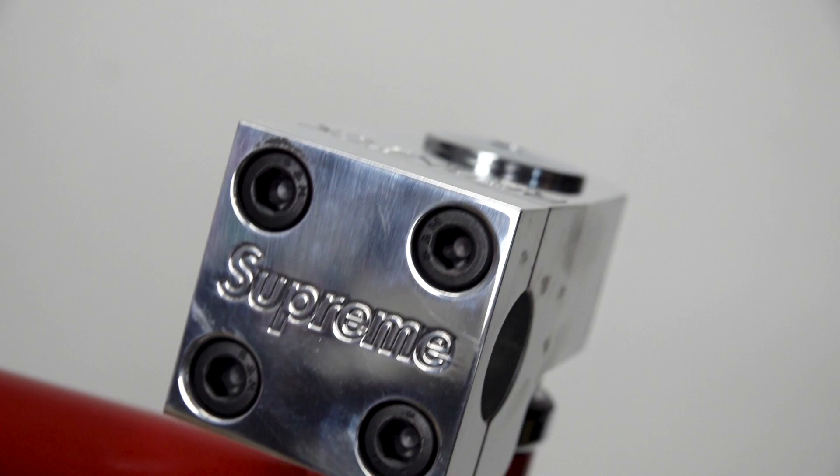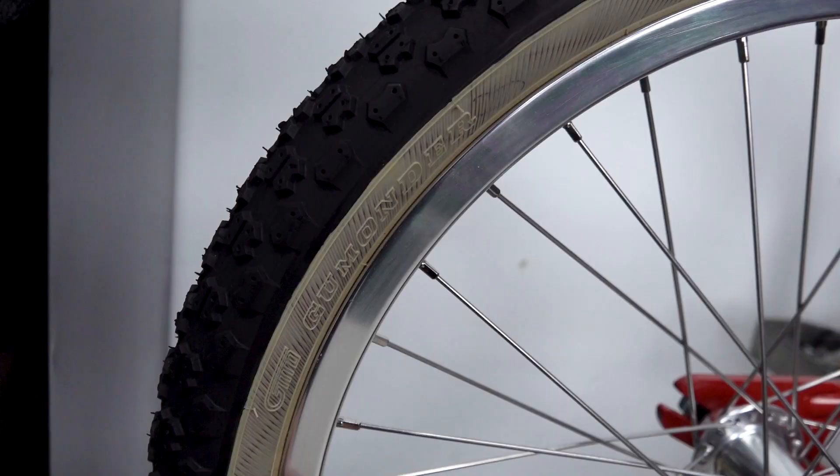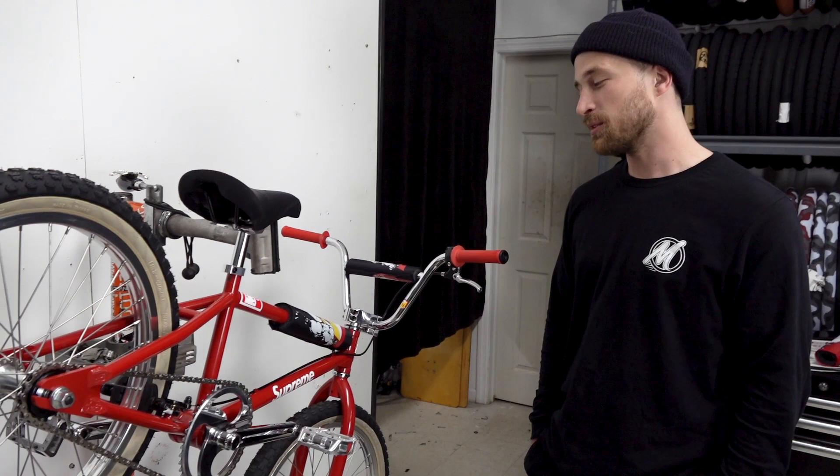What do you think this is going to go for on eBay? I don't know and I don't really care because I'm going to ride it. We were lucky enough to get our hands on one and I plan to ride it. I'm definitely going to take care of it and maybe even spruce it up a little bit, maybe make some upgrades, but it's a bike that deserves to be ridden. My guess is that a lot of them probably won't get ridden. This bike was built to ride — it definitely needs some shred.